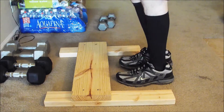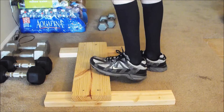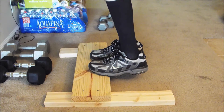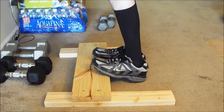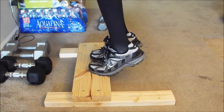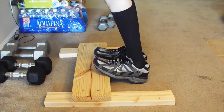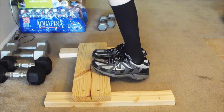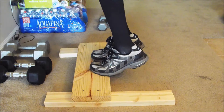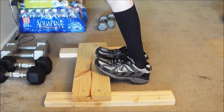This is my pride and joy project of the day — a little platform I put together out of scrap wood I had laying around. The important thing here is pushing the heels all the way down to get a good stretch on the calf muscles, then going all the way up as far as possible and really contracting the calves.